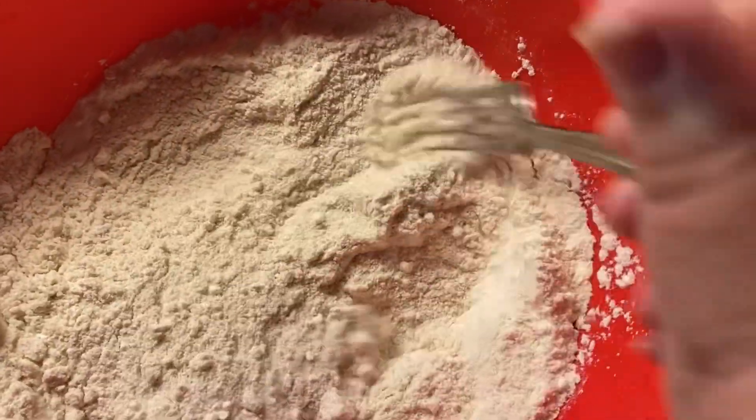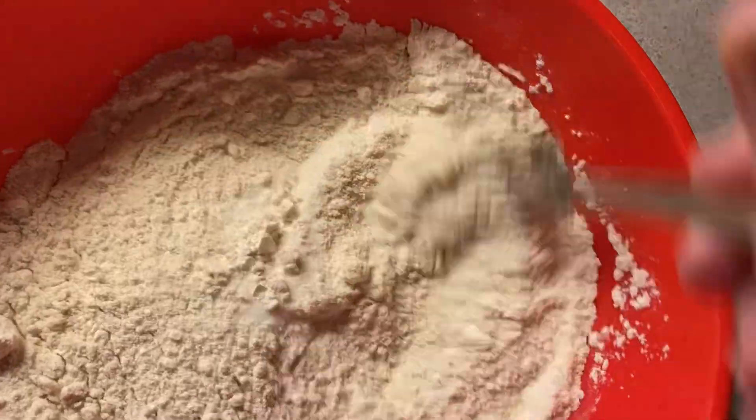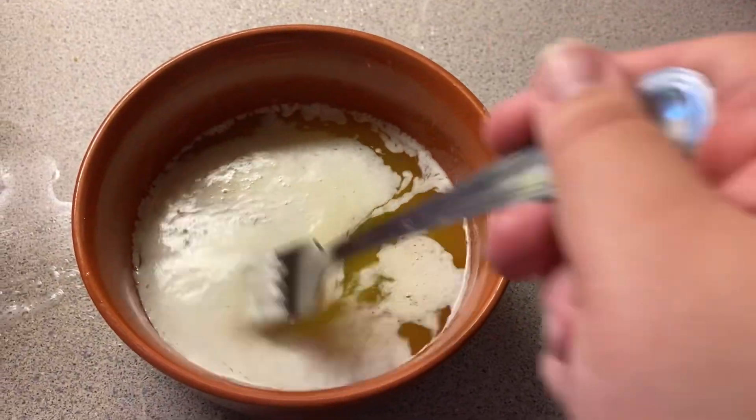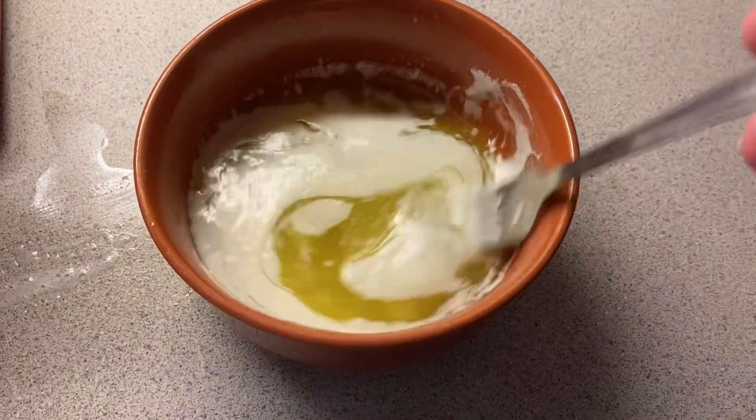Right now I am mixing all the cornmeal, the flour, the sugar, and the baking soda together. And then in a small bowl I'm gonna add the evaporated milk, the melted butter, the eggs, and the vanilla extract.